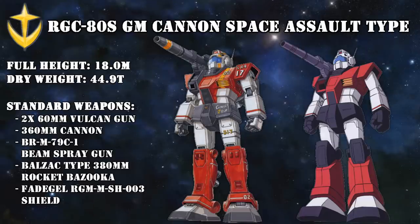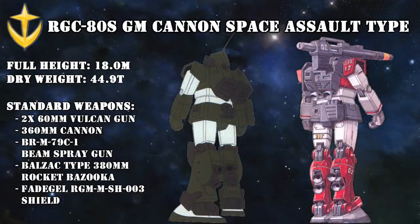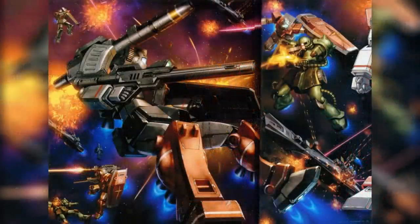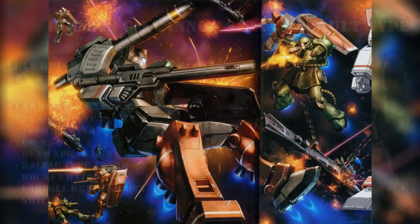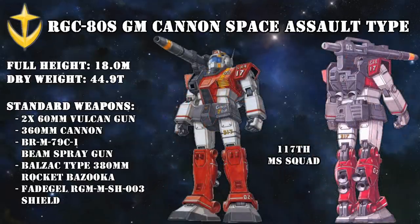Back to the One Year War: 5 or 6 Jim Cannons that participated in Operation Star 1 were upgraded to be better suited for combat in space. The extra armor on the legs was no longer needed and was replaced with extra thrusters similar to those of the Jim Sniper Custom, making the newly christened RGC-80S Jim Cannon Space Assault Type a much faster and more agile unit. Similarly, the 240mm cannon was replaced with a 360mm one, because stability under gravity was no longer a concern. To increase its firepower even more, all known units used the Balzac Type 380mm rocket bazooka. Despite being amazing mobile suits, and despite being assigned to ace pilots, it is believed that none of these units survived the Battle of Abawa-Q.